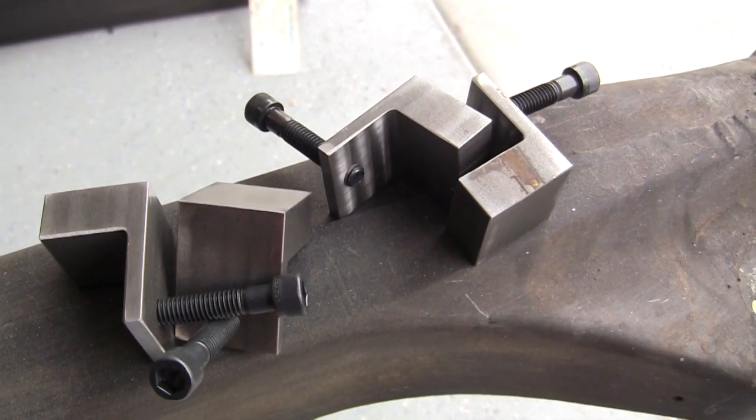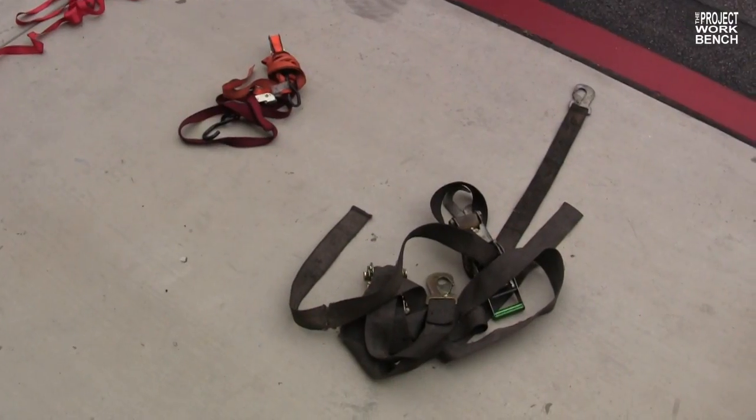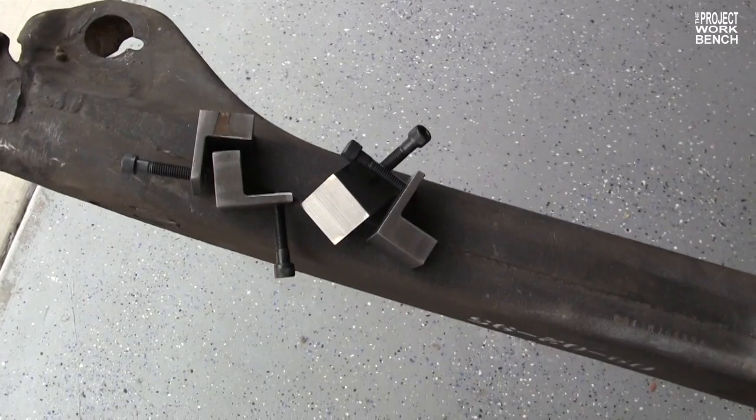Bo, give us a quick overview of what you're going to do today. I'm going to get the tube extensions welded in. But first I had to make some blocks to hang it to make it a little easier. I'm going to weld the blocks to the rails, hang the rails in there, and then put the straps on to pull the front and rear together. And what are the bolts on the blocks for? So I can adjust the height of the tube if I need to.